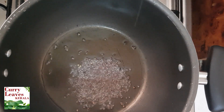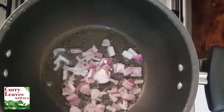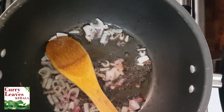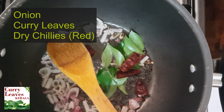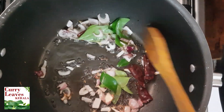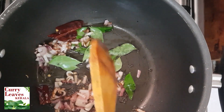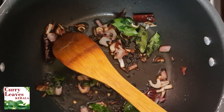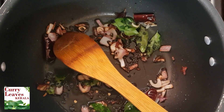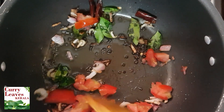Put the rice in the oven. Place the rice in the oven. Put it in the bowl.